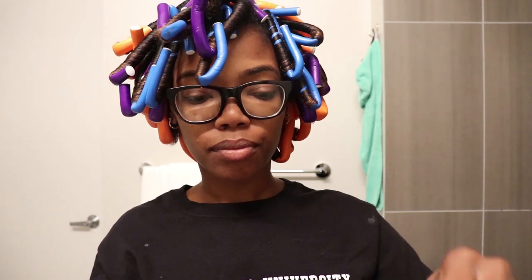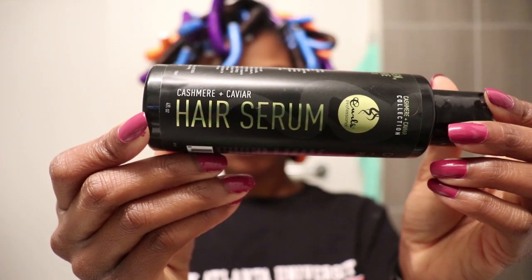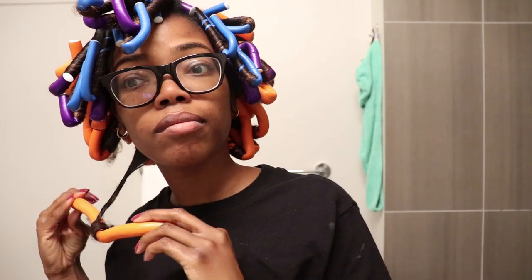The next morning, I began by taking my hair down by adding some more of the hair serum to my hands — just a little bit though, because a little bit of this hair serum really does go a long way. I did this just to eliminate as much frizz as possible. To take the flexi rods down, I pretty much untwisted them in the opposite direction in which they were twisted, and then once they were out, I made sure to curl my hair back in the same direction that it was curled in.